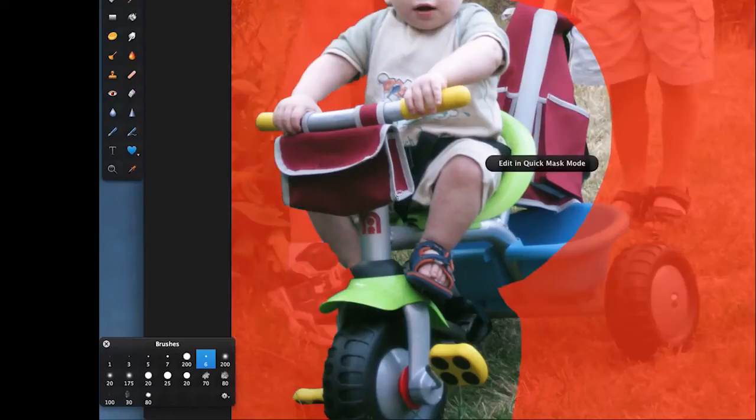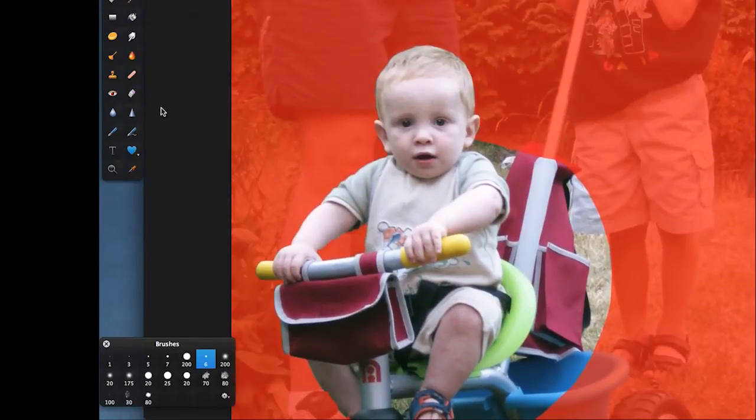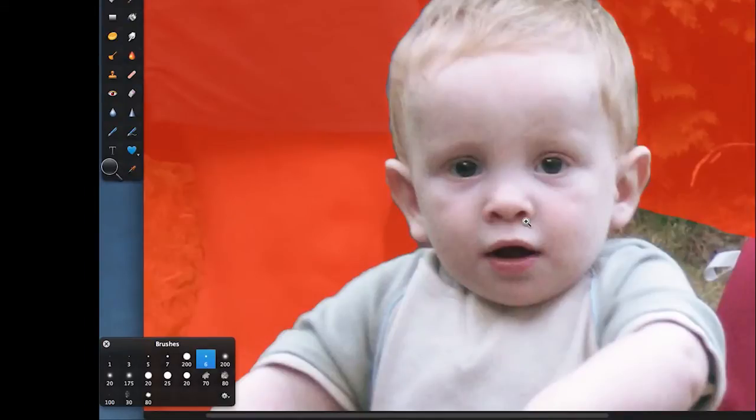Then we come to quick mask to see what we can do with this. If you're going to concentrate on anything, concentrate on the area around the boy's head, because people look at heads and faces before they look at anything else.